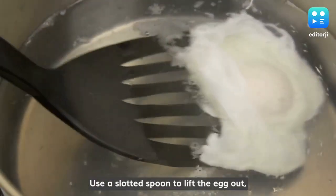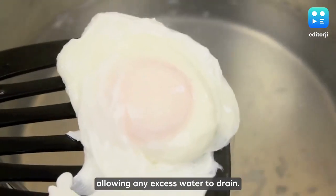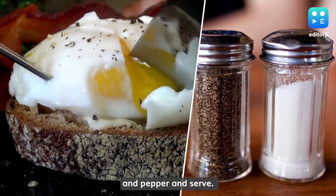Use a slotted spoon to lift the egg out, allowing any excess water to drain. Finally, season with salt and pepper and serve.